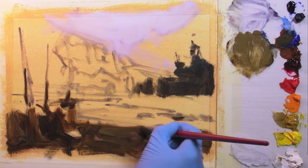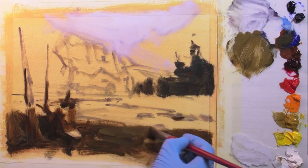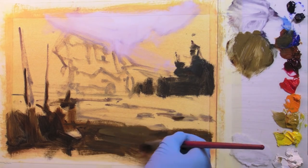Now I'm laying some greeny browns into the darks in the foreground. This is establishing the base for the riverbed.